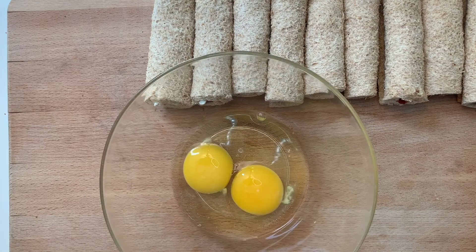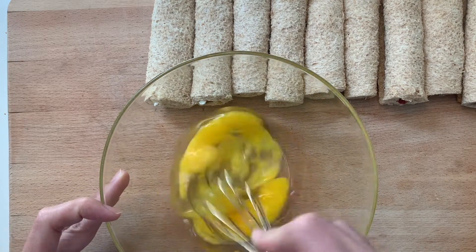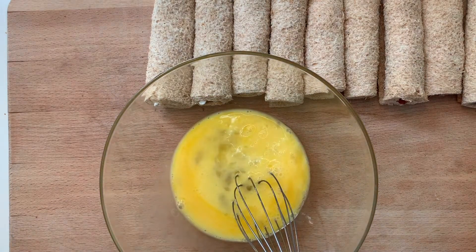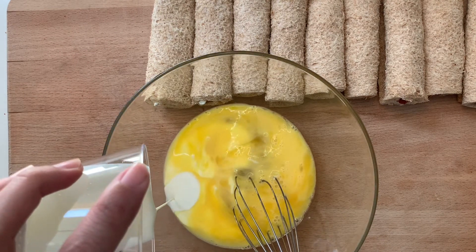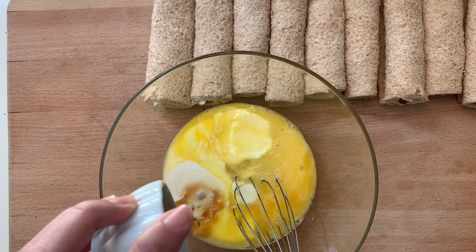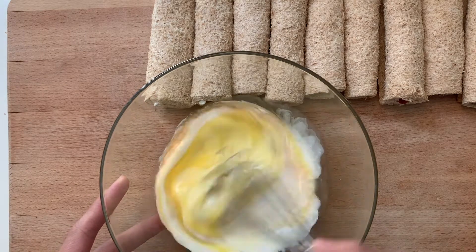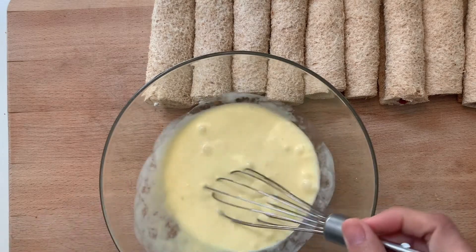Then you want to combine and whisk two eggs, some milk and vanilla extract. If you like the cinnamon flavor from the traditional french toast, you can add cinnamon to the egg mix at this point.